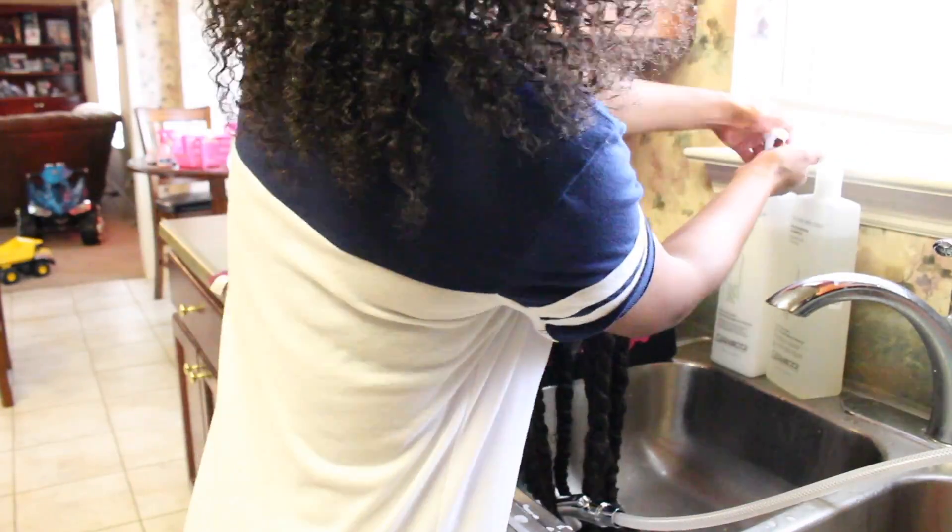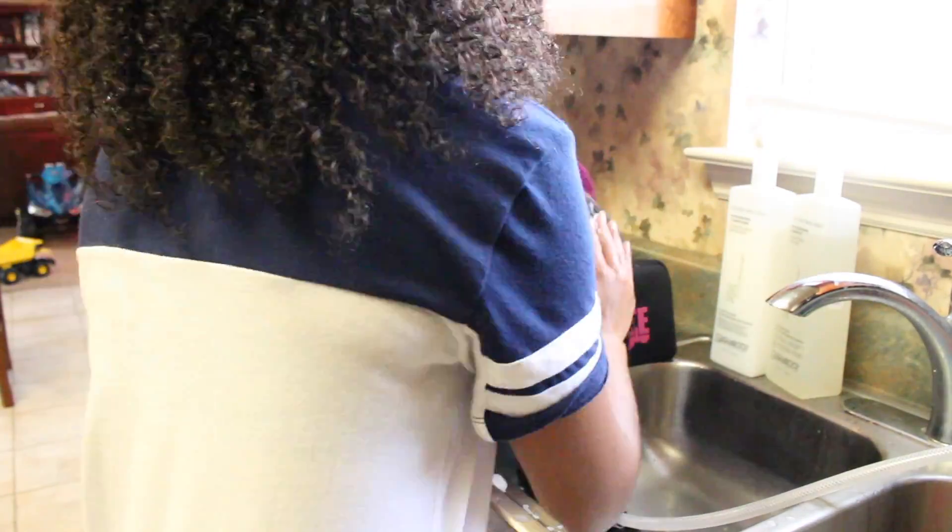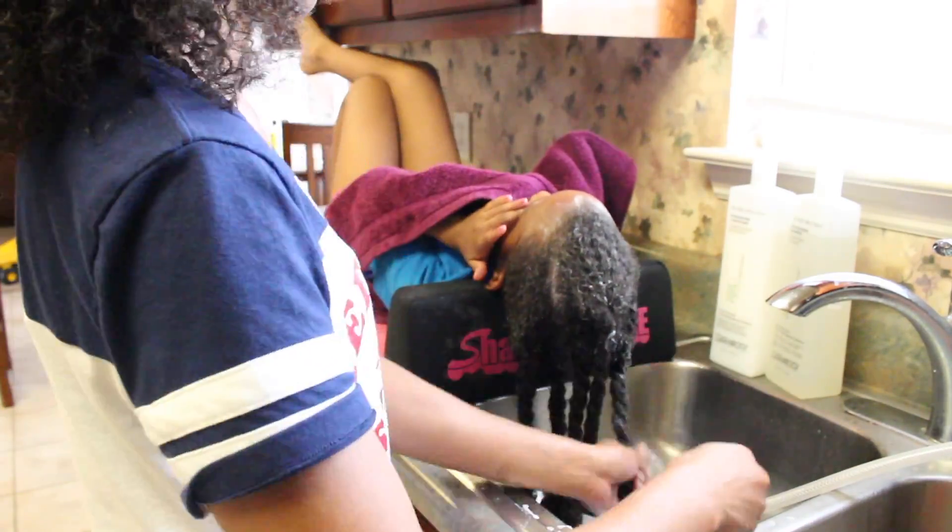I take about eight to ten pumps of conditioner, applying that from root to tip, and I let that sit on her hair for about five to ten minutes. Then I rinse that out with cool water.